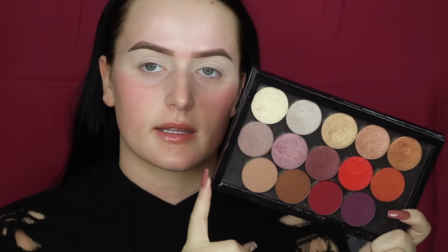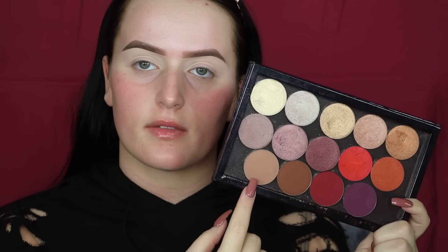Now I'm going to be going to my Z palette that has some of my Makeup Geek eyeshadows in it, and I'm going to be taking this cool brown shade — I don't know the name of it, but I will have the number right over here.